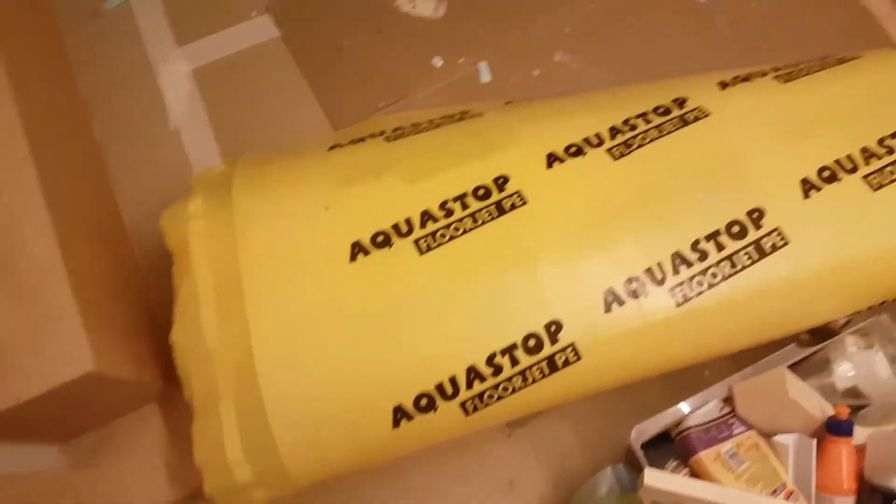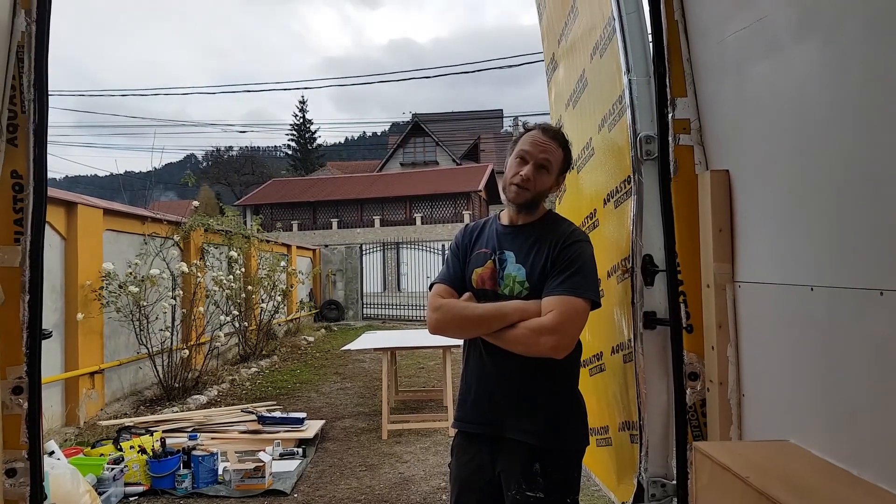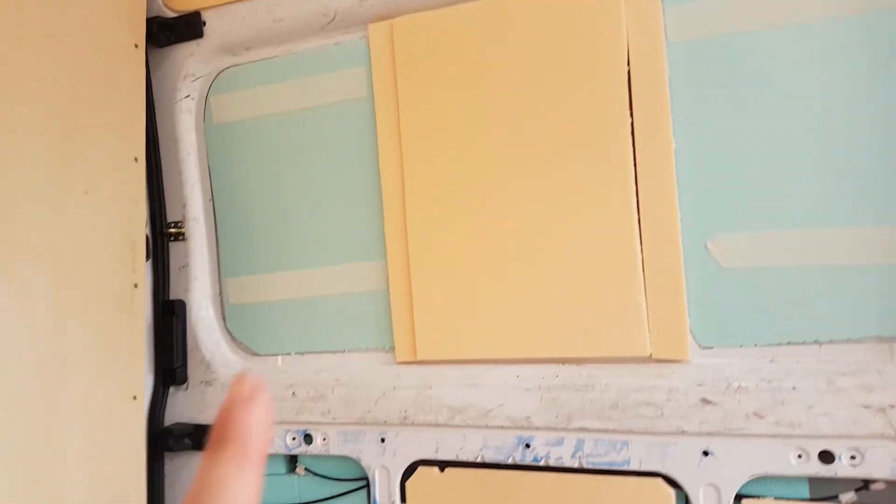Night has fallen. Now we are going to do our vapour barrier. Precision work. We're trying to make one sheet to cover that whole wall and we've got to cut out all those bits on the left-hand side.